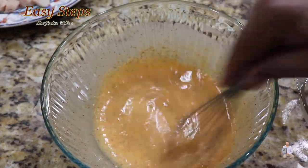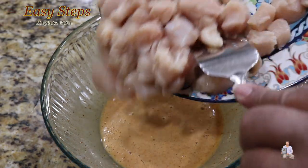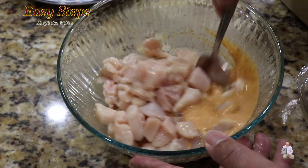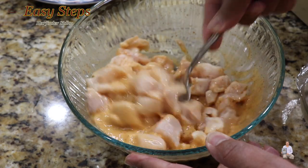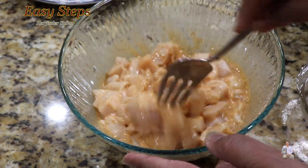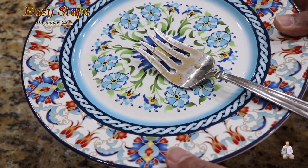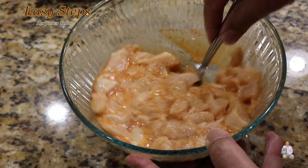Once it's nicely combined with no lumps, add the chicken and mix it well. Once everything is nicely combined, set it aside for 10 minutes. Then we're going to do the coating with all-purpose flour. After waiting 10 minutes, give it one more mix.